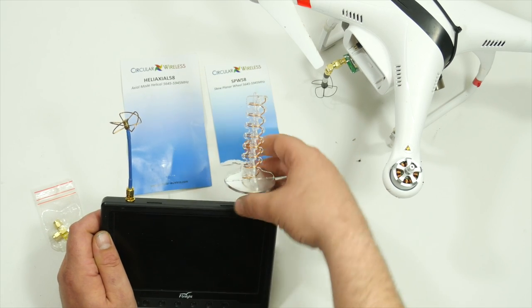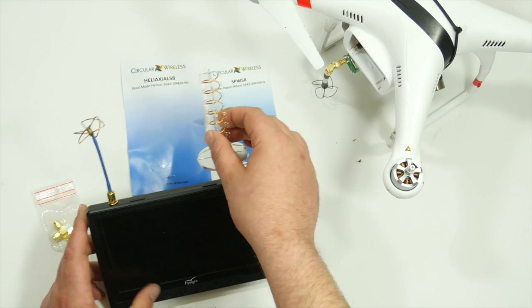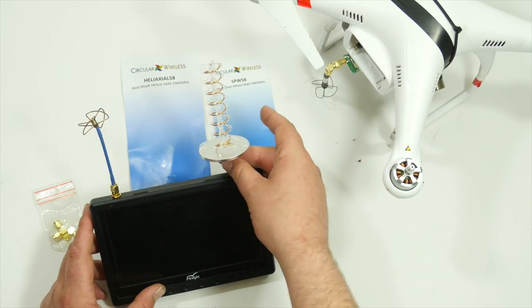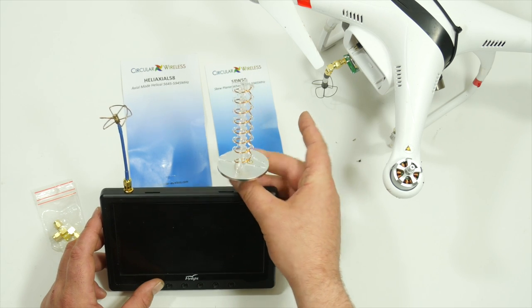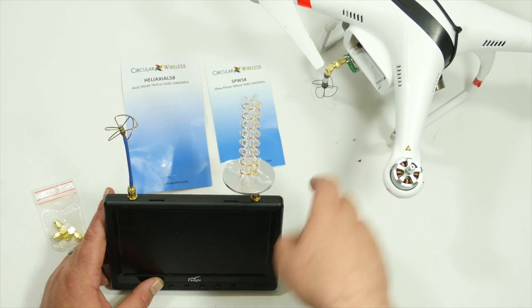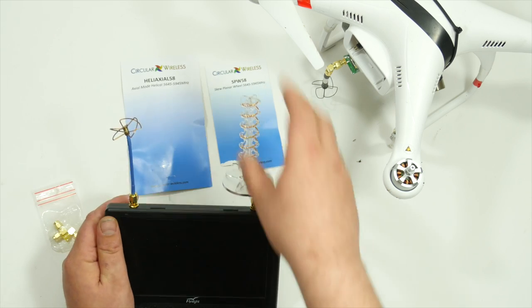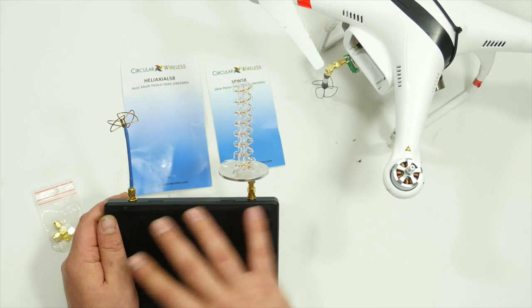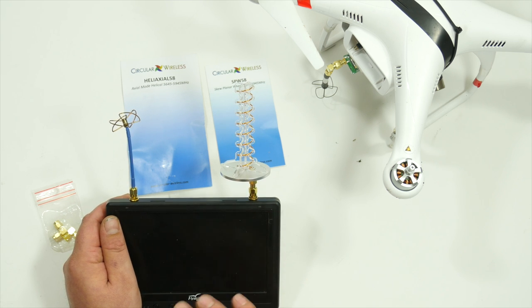Back to the Heliaxel 58 — this thing you can use on FPV goggles as well, anything FPV. When you see the video here, you'll see that once this is pointed at the quad there's no way it's going to use the other antenna because this signal is just so strong. The picture is just so clear — no fuzz. I was just blown away.